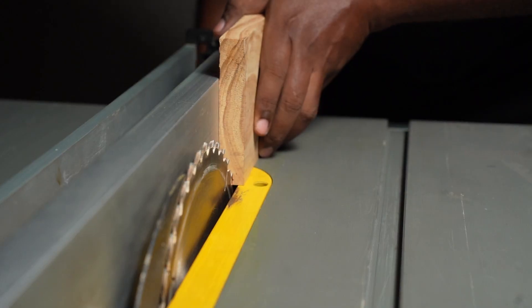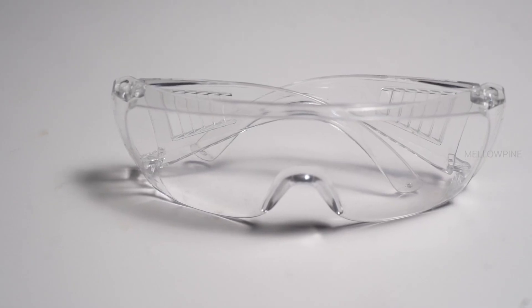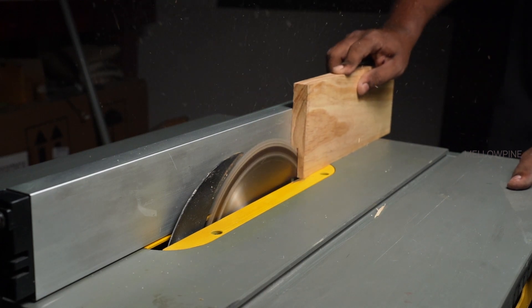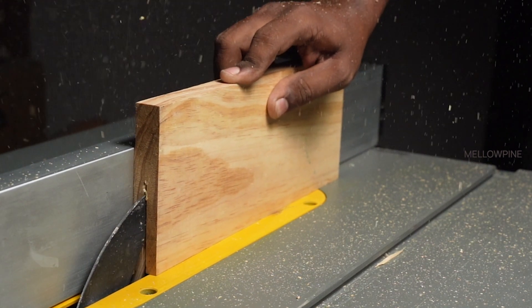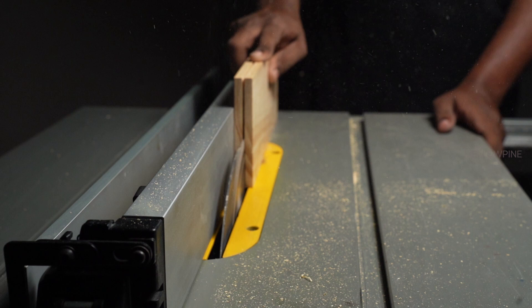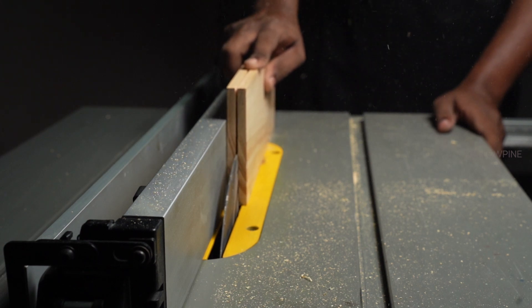Position the wood against the fence, ensuring it's flat against the table. Remember to wear safety goggles and use push sticks or blocks to keep your hands away from the blade. Start the saw and gently push the wood through the blade, maintaining a steady pace. For wider boards, consider making multiple passes, gradually increasing the height of the blade. This reduces strain on the blade and helps maintain accuracy.